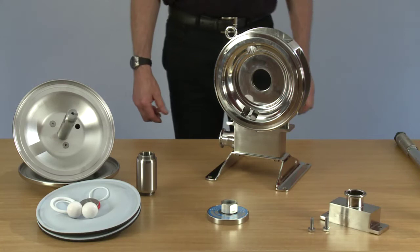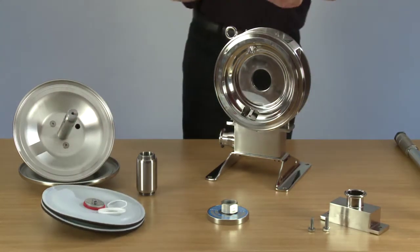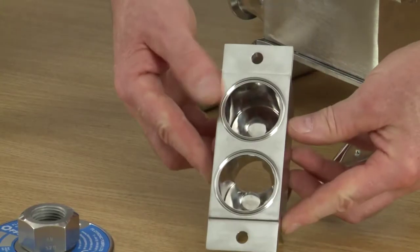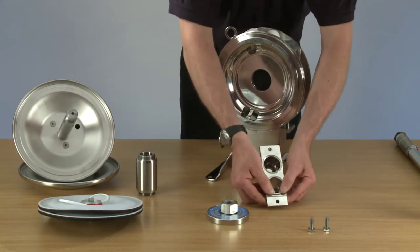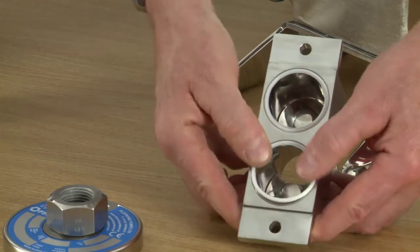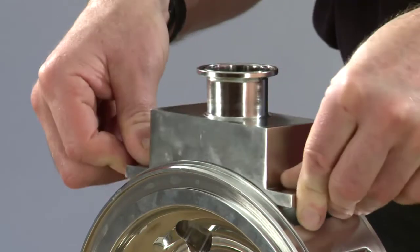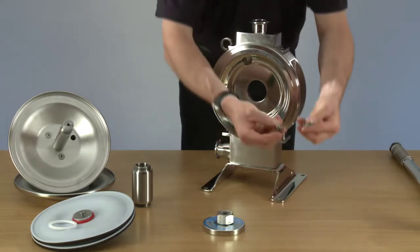Now we can place two delivery balls in. Now we can put the two seals into the delivery manifold. Now we can place the delivery manifold back onto the body and fit the two bolts.